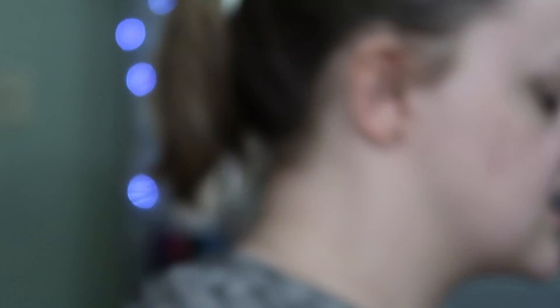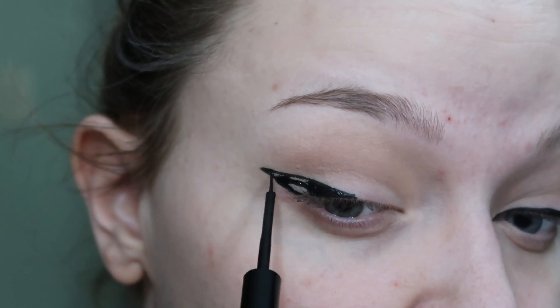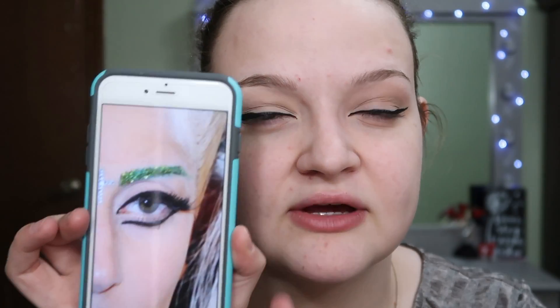It was actually kind of hard to create a wing like the picture because my eyes aren't the proper shape — it's like the weirdest thing. The wings are not even at all, but the more I look at this picture the more I realize I don't think the wings are even at all in the original. The angle is really bad but it really looks like one eye is thicker than the other — like the eyeliner looks thicker on one side. So that's what we're going to do, I guess, since that's how it looks in the picture.